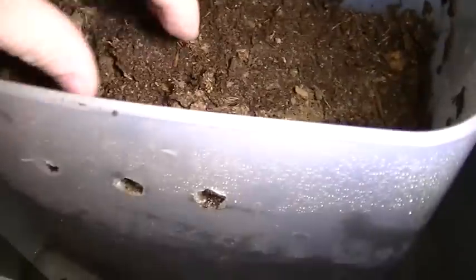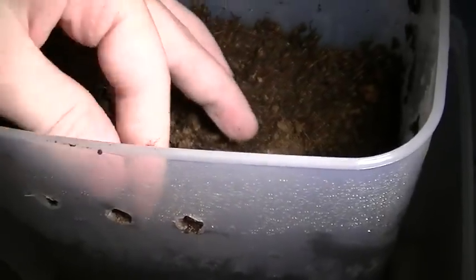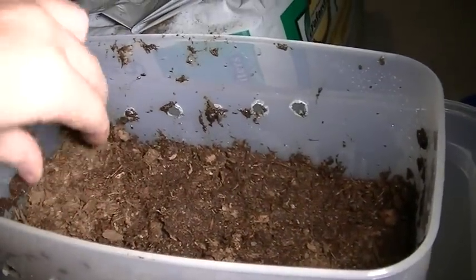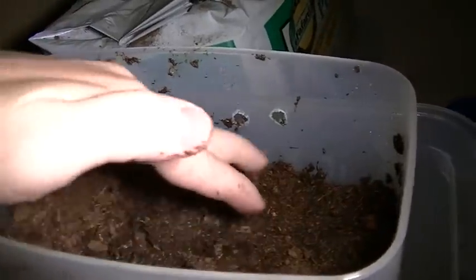So I packed the substrate down — it was about 10 to 10 and a half inches of substrate — and I've saturated it. Let it set for a little bit and it should be ready.